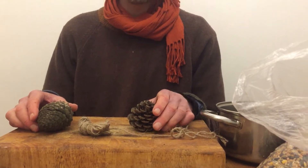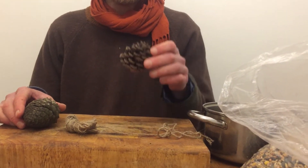First of all let me show you the two different types of pinecone we have. Pinecones are a bit like weather vanes — they're amazing. They open up when it gets warm and dry, but when it's wet they close like that.